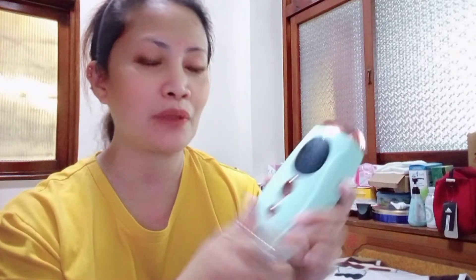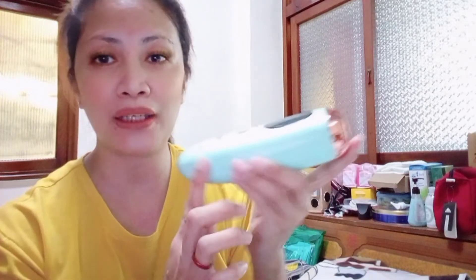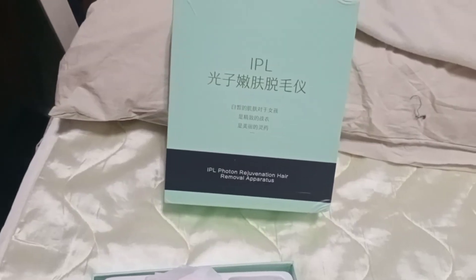Mag-check kayo sa Lazada, sa Shopee — kung interesado kayong bumili nito. May mga iba't ibang supplier o seller, iba't iba ang mga price niya, at iba't iba ang pinaka-brand ng IPL hair removal apparatus. So guys, thank you for watching. At next video po, ay update po kayo kung how to use this. Thank you for watching guys. Bye bye.